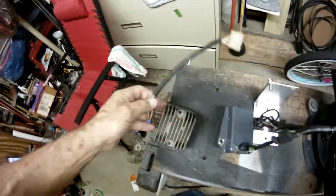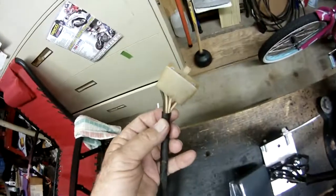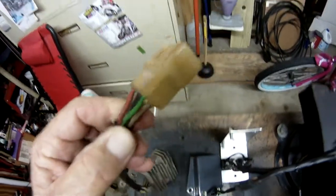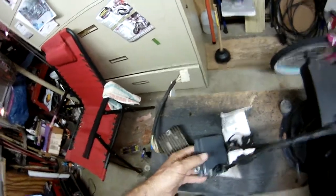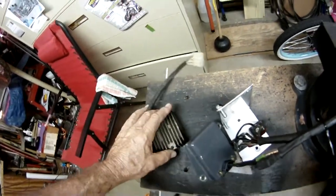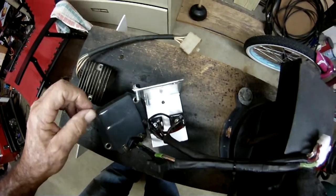Here's the OEM regulator rectifier — seven wires: three whites, a brown, green, black, and red. This is the Chrysler regulator from the same time period, the 80s, a little bit more modern though. We've got two bridgeable rectifiers from RadioShack.